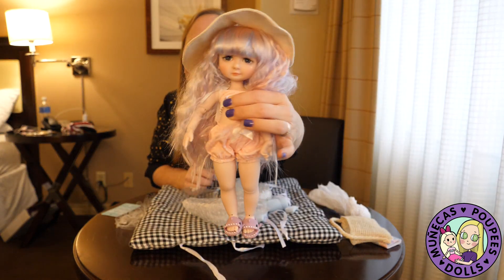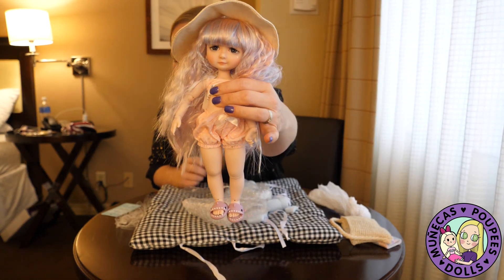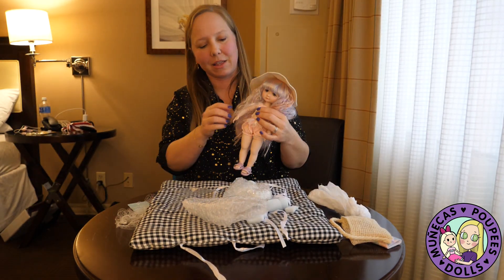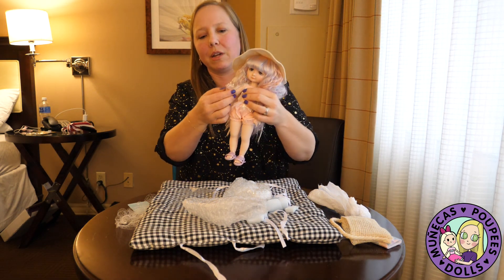I just wanted to do a really quick unwrapping to show you guys Merplum, because I think she is so sweet — she's precious. Anyway guys, thank you so much for watching and we'll see you in the next video, bye bye!